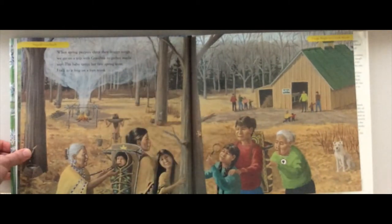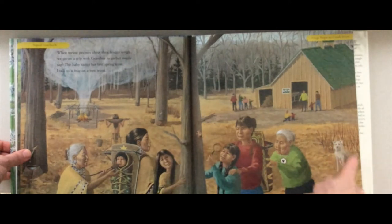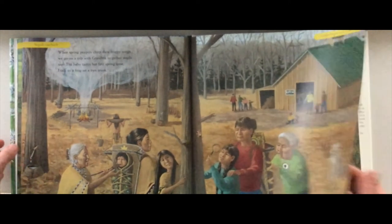'When spring peepers chirp their froggy songs, we go on a trip with Grandma to gather maple sap. The baby tastes her first spring treat. I talk to a frog on a tree trunk.' Do you like talking to animals? I like talking to dogs and cats — any animal, really.